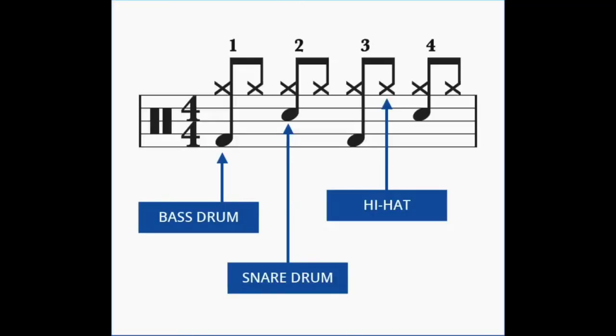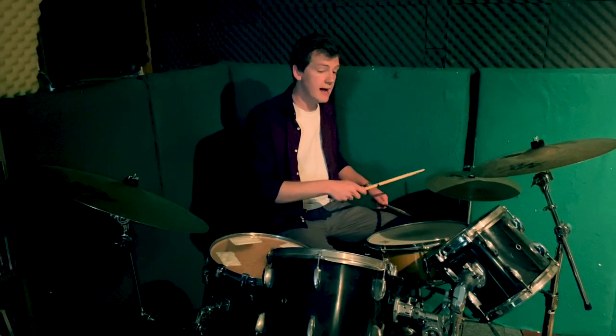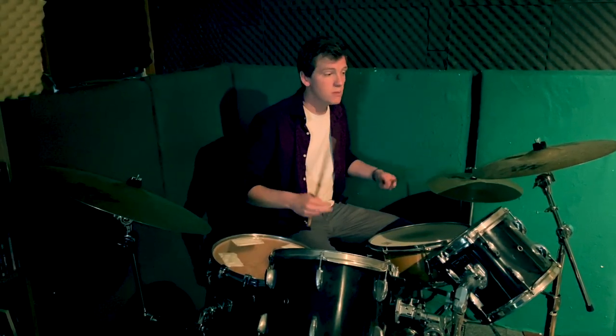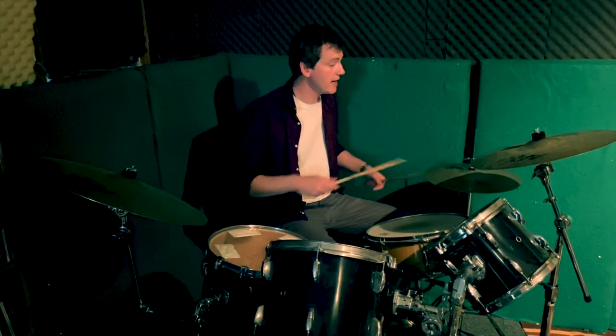If it's getting a bit challenging, what you can do is slow down the tempo on the hi-hat so you can get everything going before you go for it again. As you get used to that, you can then get quicker on the hi-hat, which speeds everything else up.